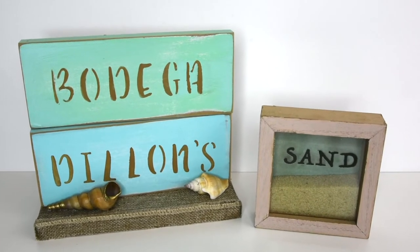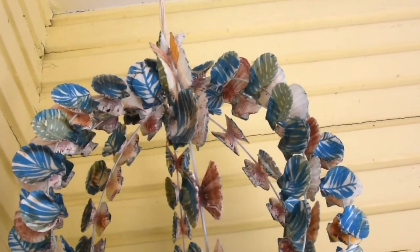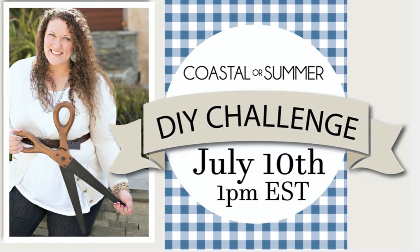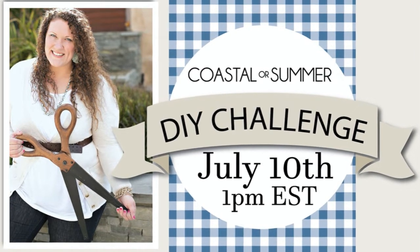Hello and welcome to Lazy DIY, I'm Tanya and I have three coastal DIYs for you today. This video is part of Heidi Sonberg's DIY coastal challenge. I've included a link to her channel below in the description box, as well as a link to the playlist so that you can see all the other very talented ladies that participated in this challenge.